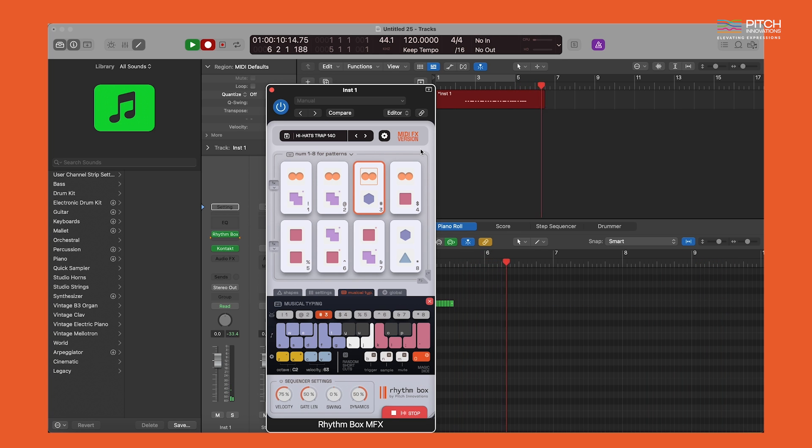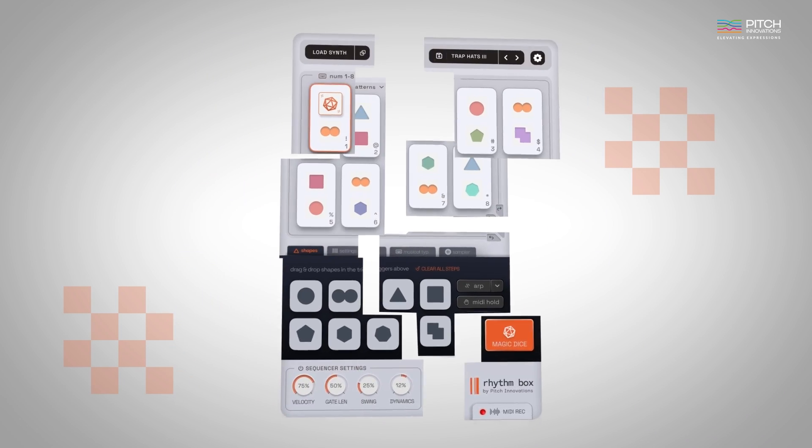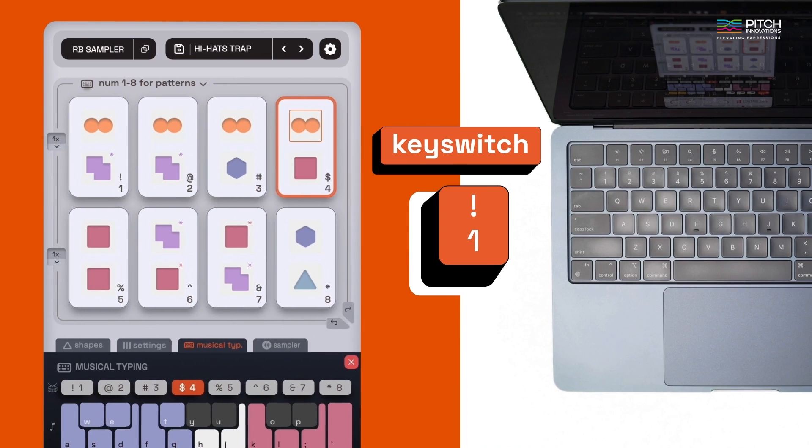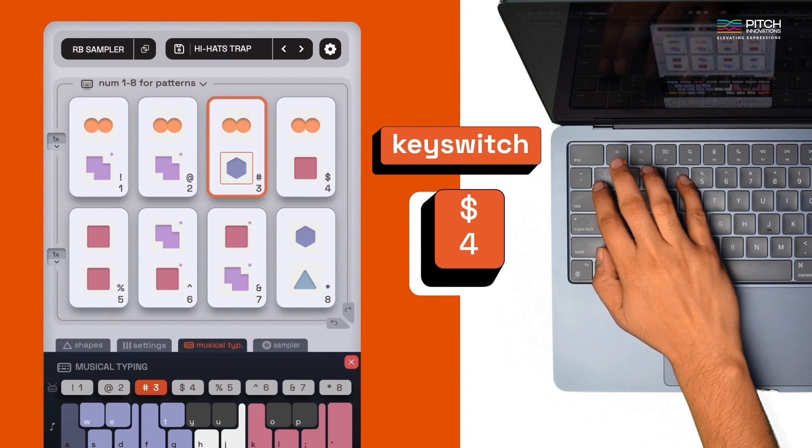And there you have it — a walkthrough of the brand new plugin, Rhythmbox. I hope you enjoy using it to create endless rhythmic patterns with ease using just your laptop keyboard. Until next time, keep grooving and keep creating.